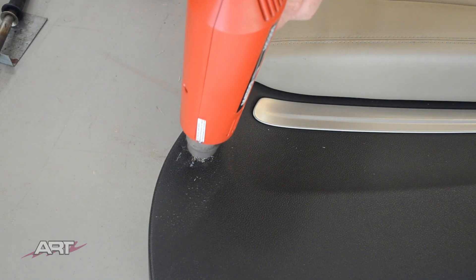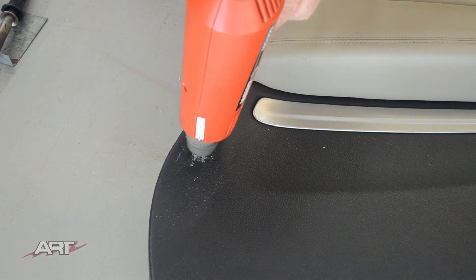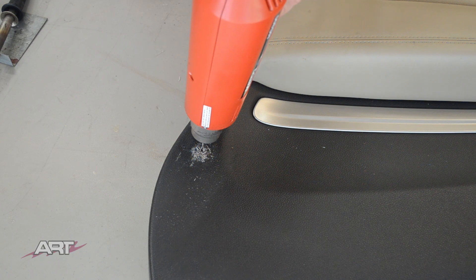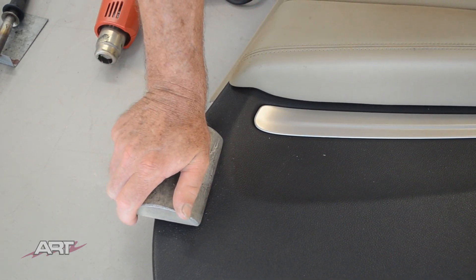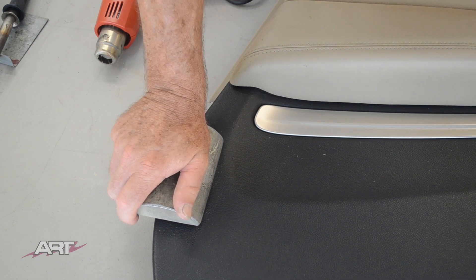Next I'm heating the vinyl and going to flatten that with the chill bar, just to make sure everything is nice and flat. We don't want any surprises later with something not adhering and rising up.